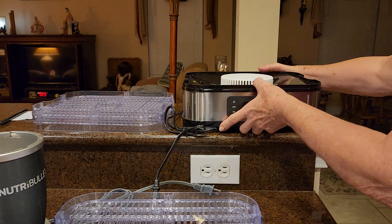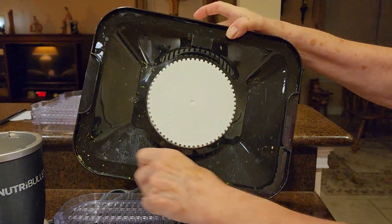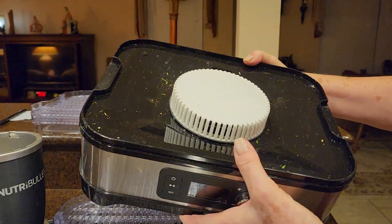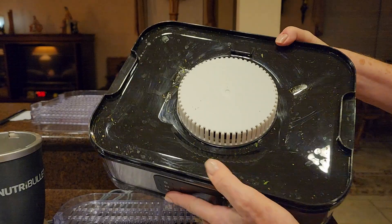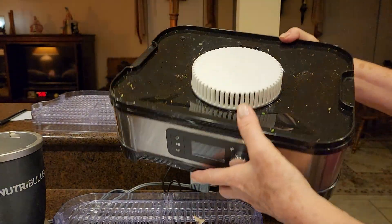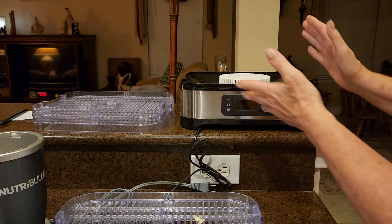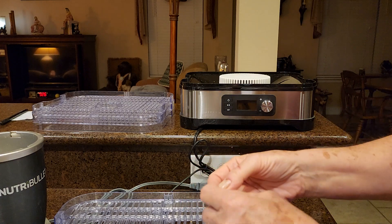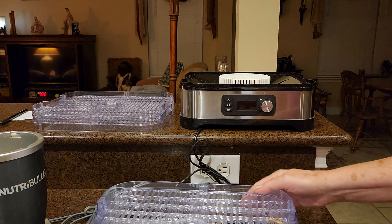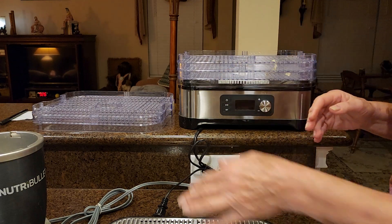I just want to show you the base of it — it's pretty easy to wipe clean. I don't know if you could get it really wet, but I've just tried to be very careful about it. It didn't say don't wash it. Anyway, it all goes back together.